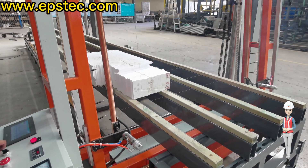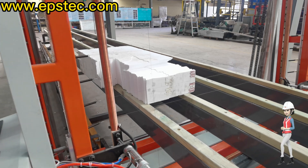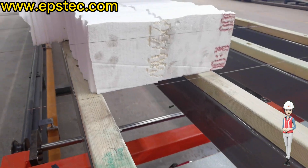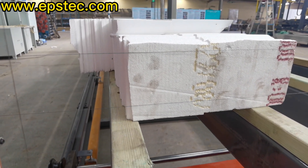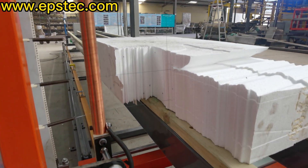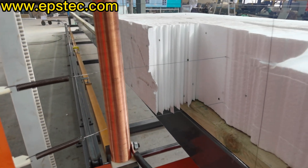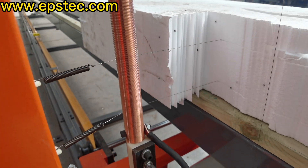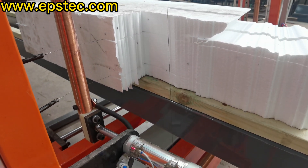Step 7: Move the trolley and cut the EPS boards. Step 8: Cutting is complete. Turn.